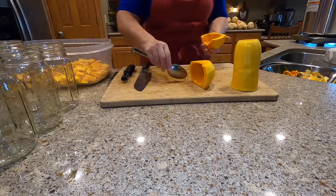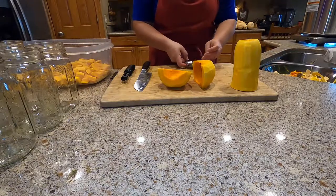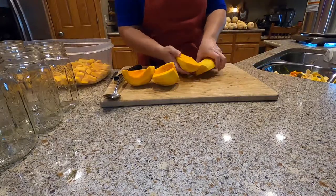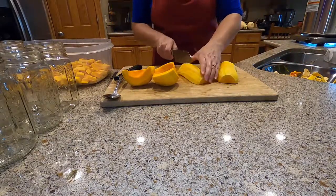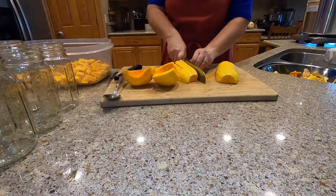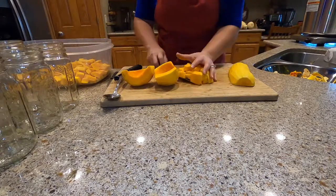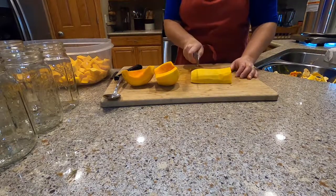We're just going to be composting the scraps today. Look how pretty that squash is!